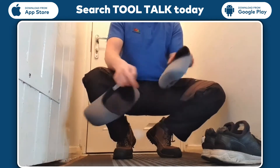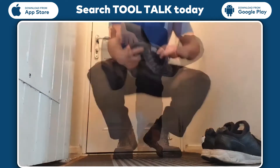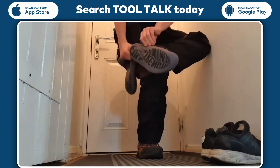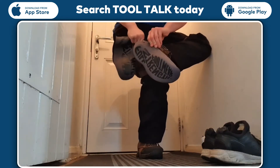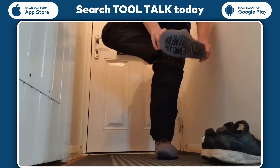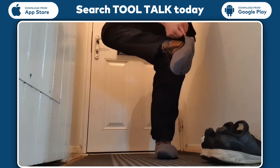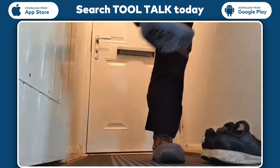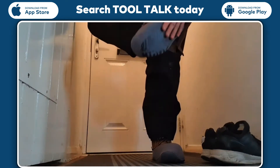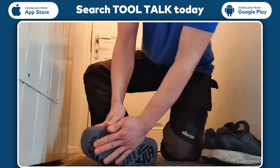As you can see, nice and open at the front — should slide on nice and easy. They've got a nice grip on the bottom, so even though it is all there, this actually does add to the grip.